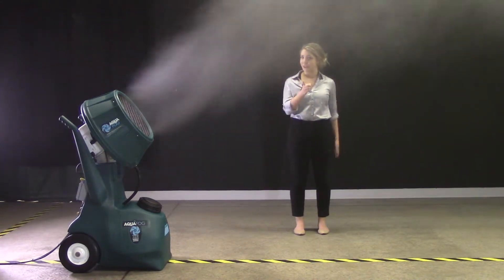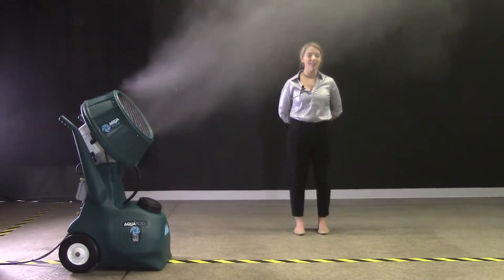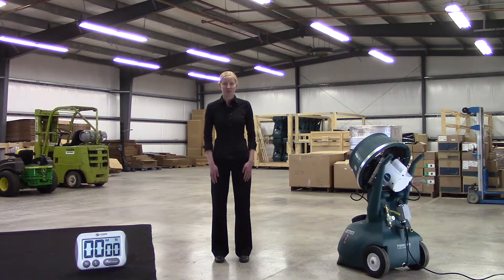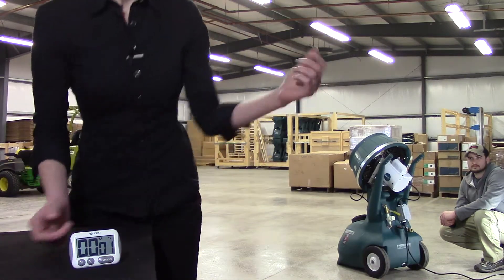It's getting foggy in here, but don't leave yet. We're going to take this unit over to the warehouse to do a timed humidification demonstration. We're in our storage building with the HRSM. The building is 4,800 square feet with an 18-foot eave. Our starting level humidity is 23%. We will operate one HRSM at 8 gallons per hour and time how long it takes to raise the humidity 30%. Let's start the clock and fire up the HRSM.